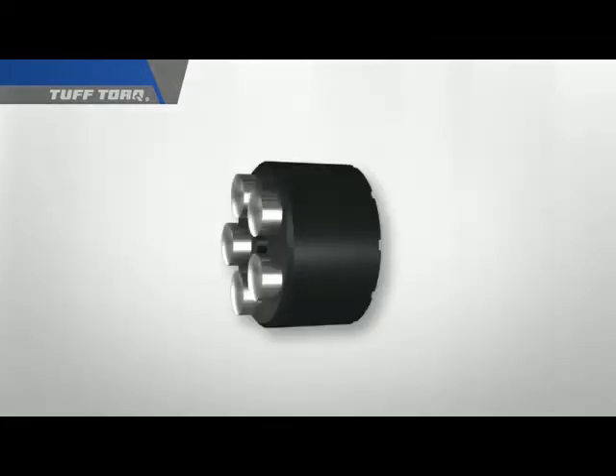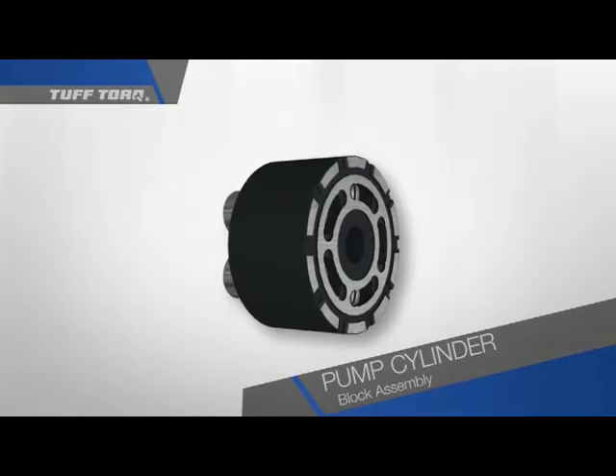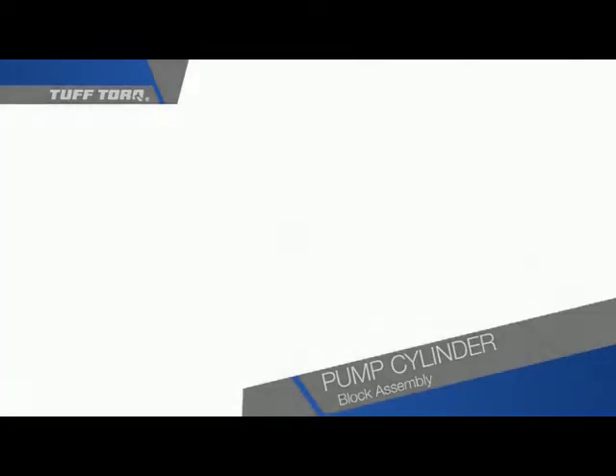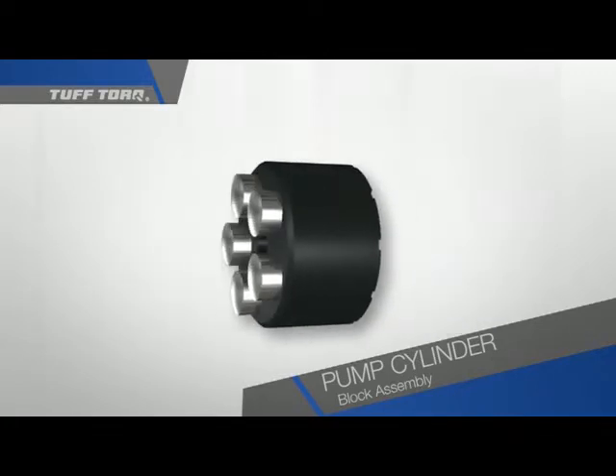This is the cylinder block assembly. It is made up of a mating surface and a group of pistons arranged in a circle. These pistons are sealed on one end and hollow on the inside. A spring within each piston strives to keep the piston extended a certain distance outside the cylinder block.